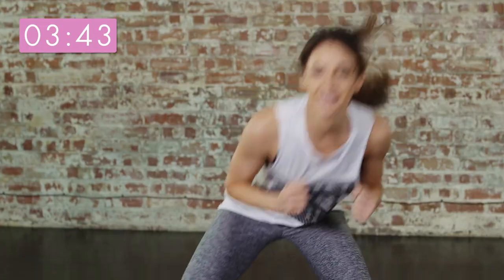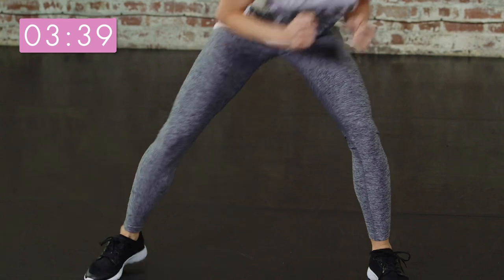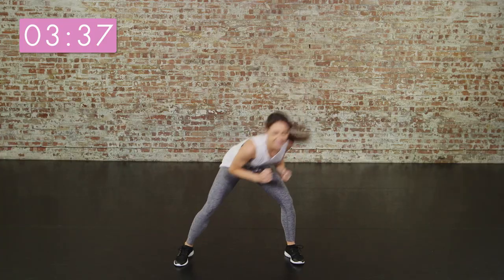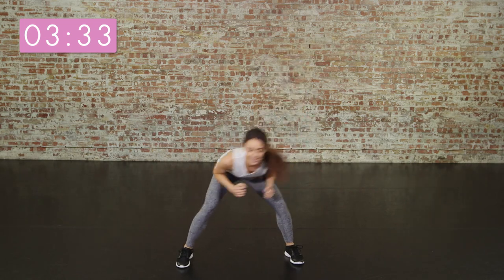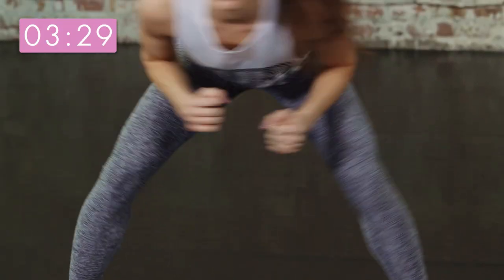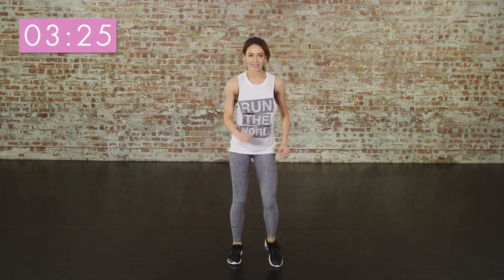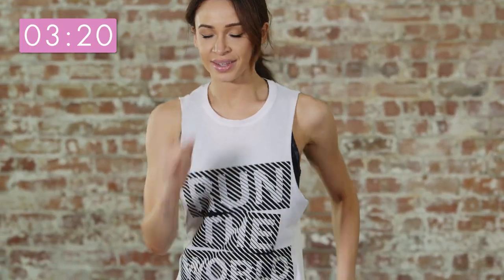Try and dip as low as possible, keeping your knees parallel. And again, if you feel any pain during this, then stop, take a rest and pick it back up. March out. Keep breathing — we're more than halfway now.